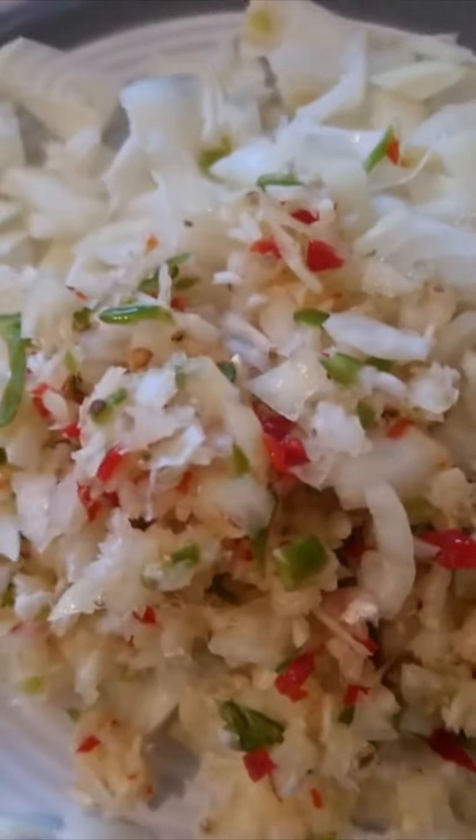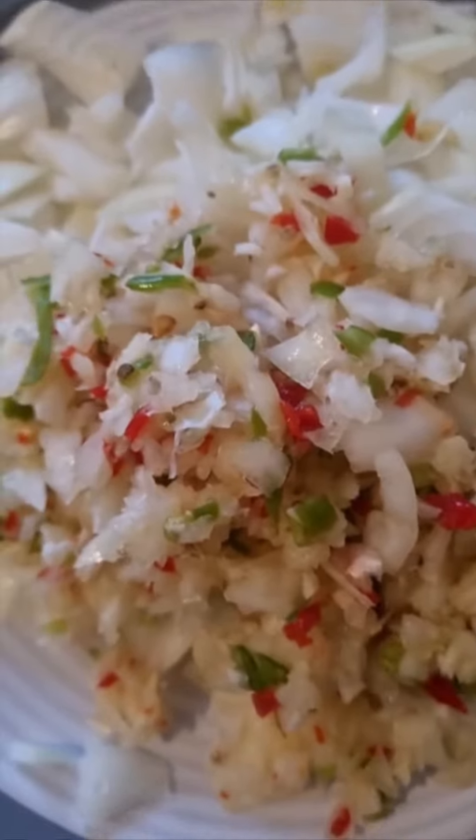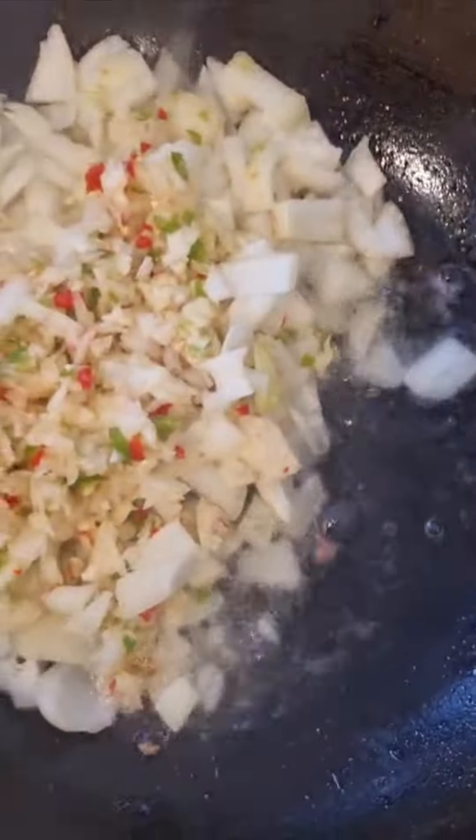I want it to be overcooked. It's a whole variety. The same pan. The ginger.